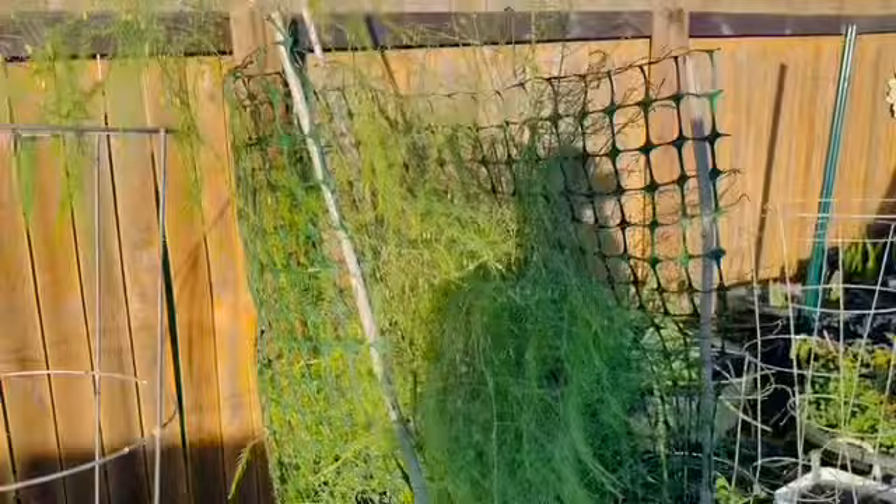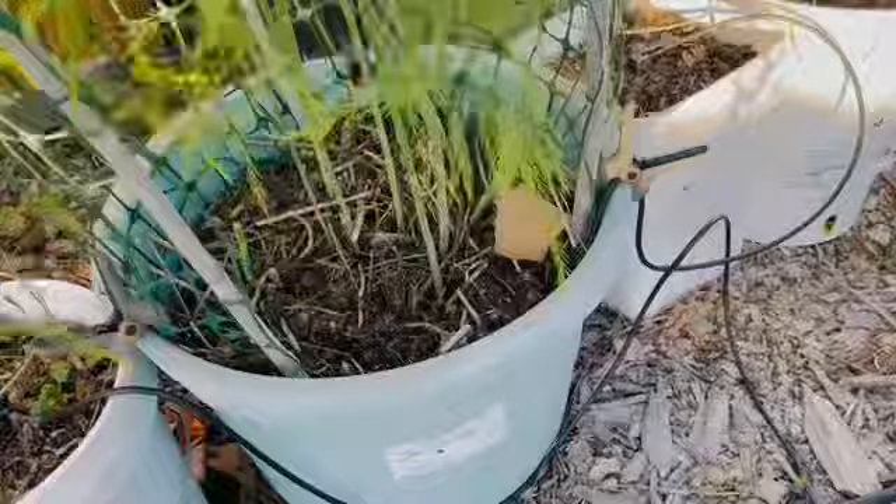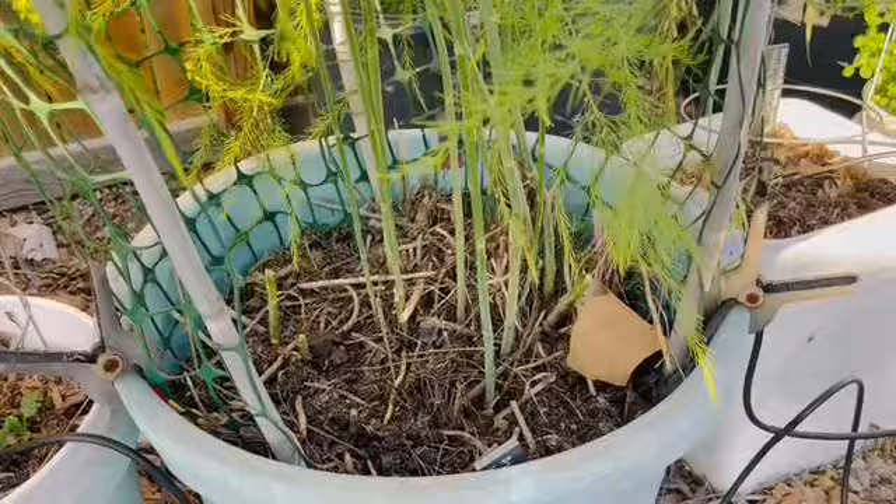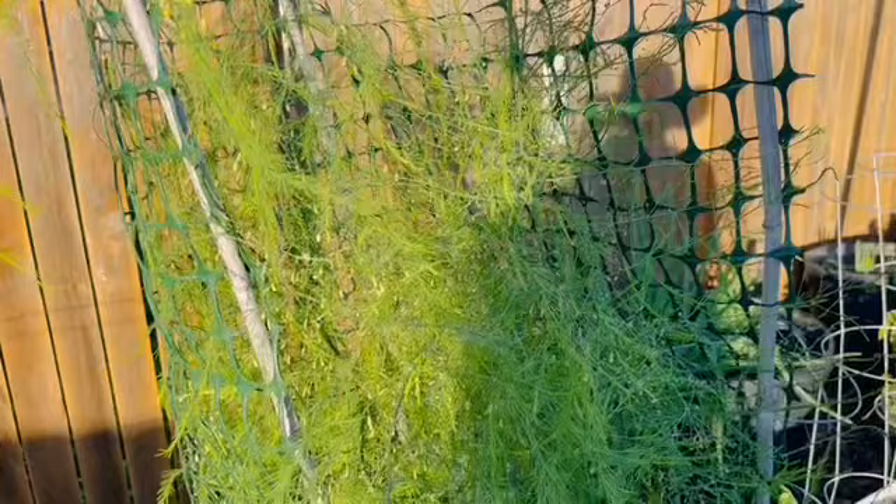This is my asparagus that's about three, maybe even four years old. I've been harvesting off of this asparagus, and I have never eaten fresh asparagus before this — I am over the moon excited about it. It is so delicious. This is my mature asparagus, and I'm thinking it's going to give me more seeds. It gave me seeds last year, and that's what I used to create the other pot of asparagus. If it does give me seeds again, I'll be happy because I've already sown all of my asparagus seeds from last year.